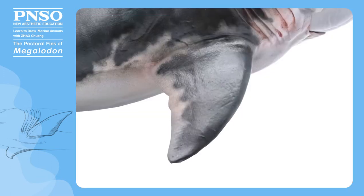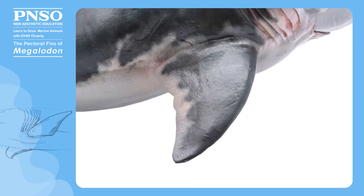Hello, everyone. I am Zhao Chuan. Today, let's draw the pectoral fins of Megalodon.